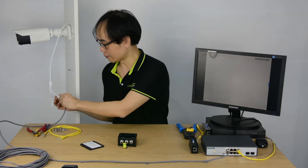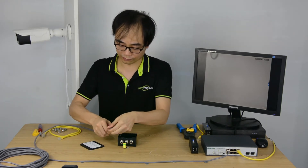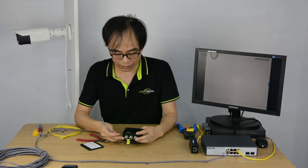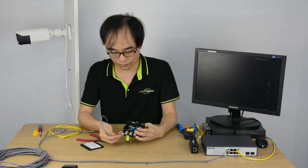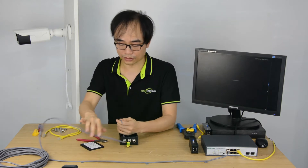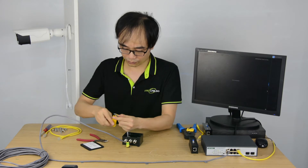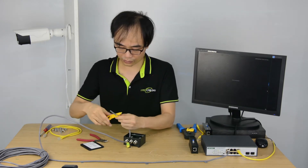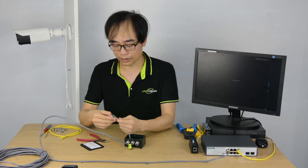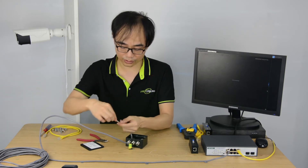First, we need to take the cable from the camera and cut off the existing connector. Next, it will pass through the hole and go to the input. Now I'm going to crimp the RJ45. Just peel the sheath — please follow along, it's going to take a while — and make sure the wire sequence is right.